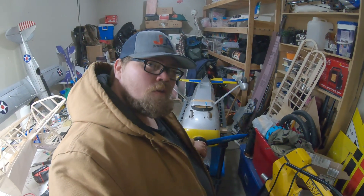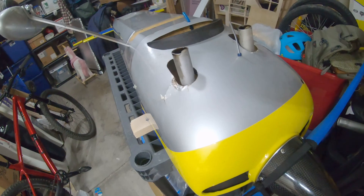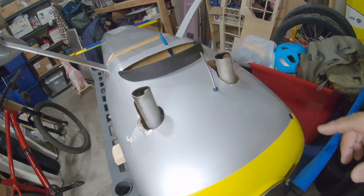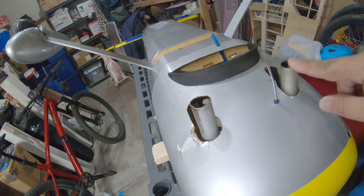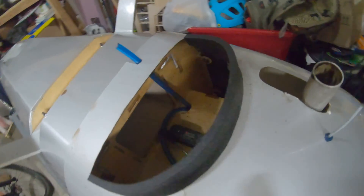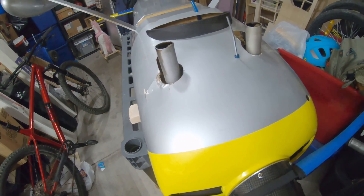So today we're gonna go ahead and do some work on the edge. About a couple months ago, after I pancaked it, we fixed the elevator back there and I bent the mufflers back straight. This one held, but this one did not, and you can see it's making a big old mess in there. So we're gonna pull it off and swap the mufflers out.